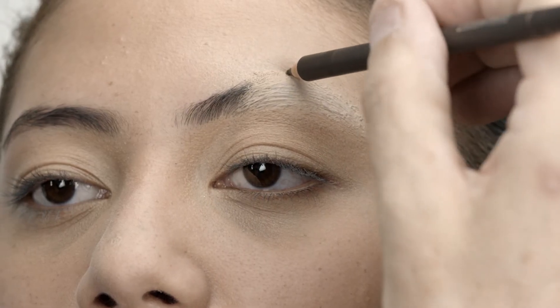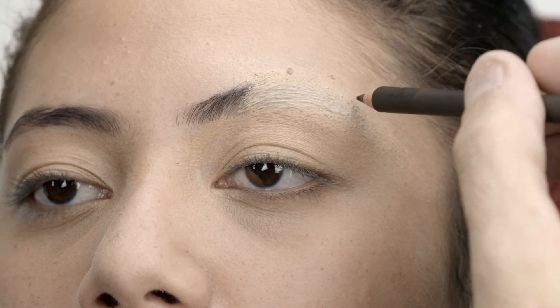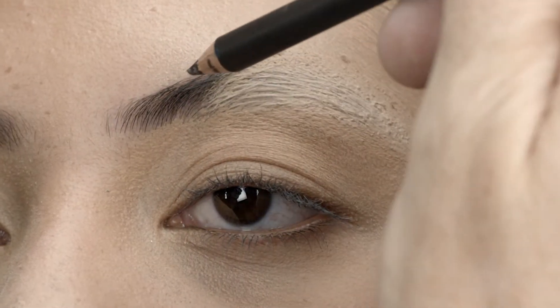Use an eyeliner pencil and draw reference dots at the key points of the new eyebrow shape. Now just connect the dots. It's easy.